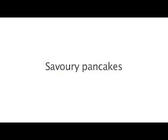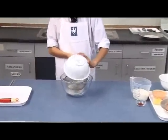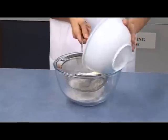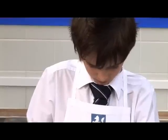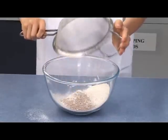Savoury pancakes. First, sift the flours into the bowl. Try to keep most of the flour in the bowl and tip the remaining straight into the bowl.